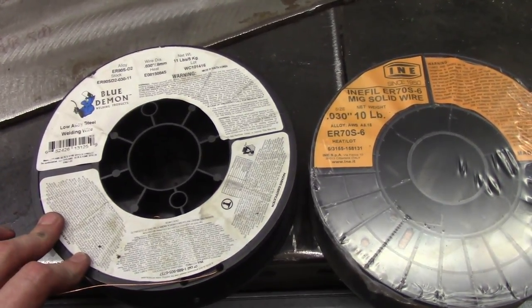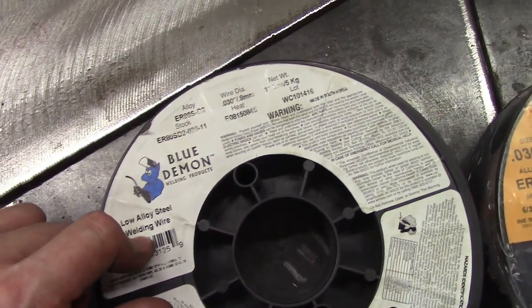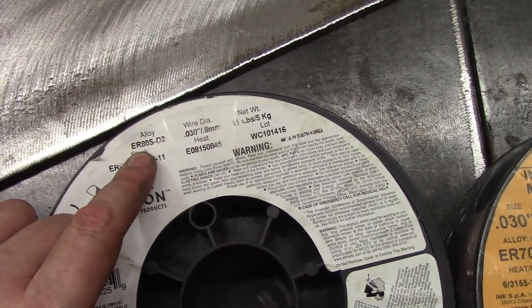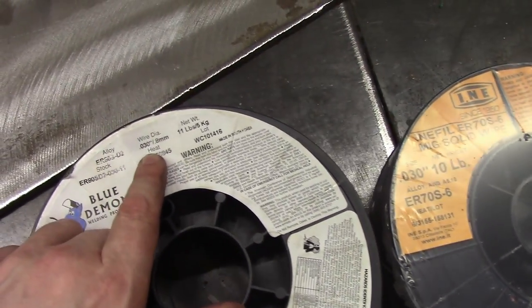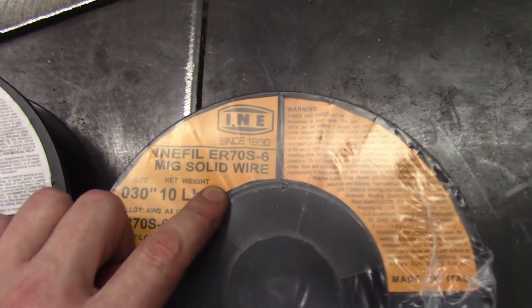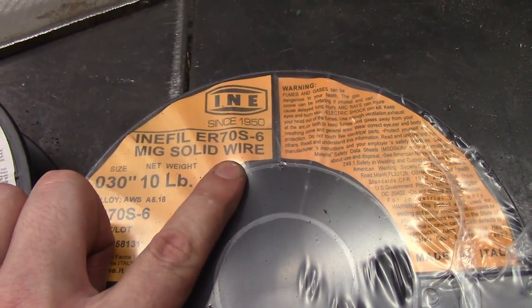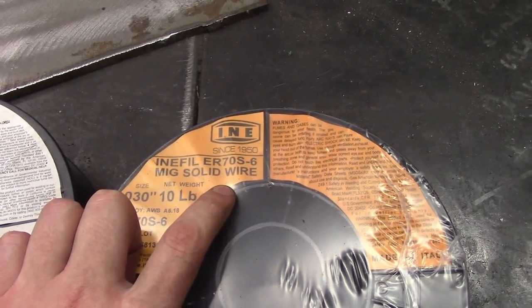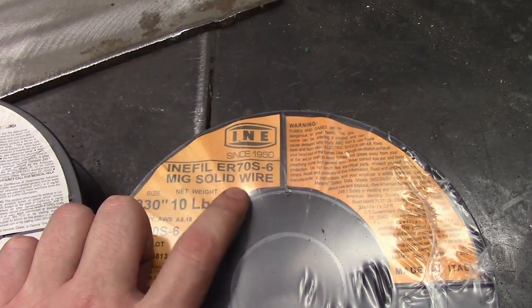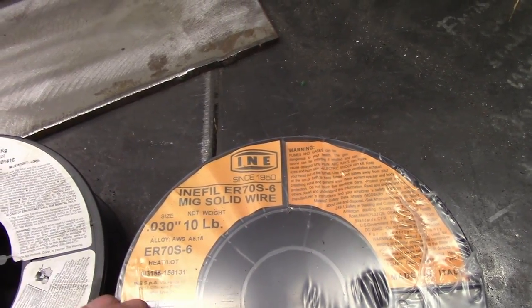I'm going to test exactly that. I have this Blue Demon filler metal here — this is low alloy, this is ER80S-D2. I'm using the same wire thickness on both, this is 30 thousandths. Over here is the ER70S-6, this is probably the most common mild steel filler wire on the market. Sometimes I see ER70S-2; I believe they're very similar — both very common.